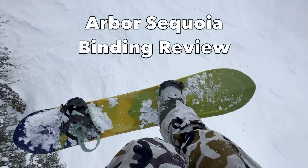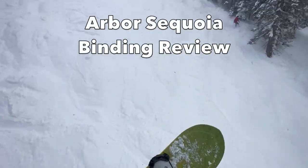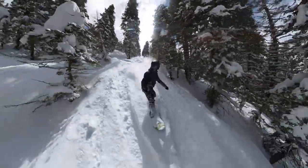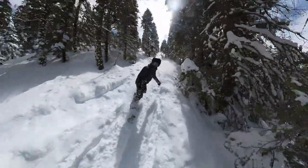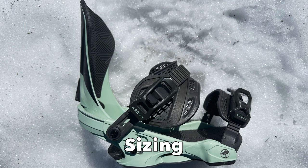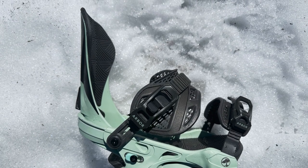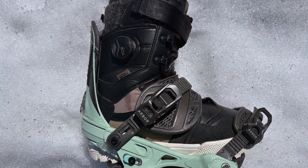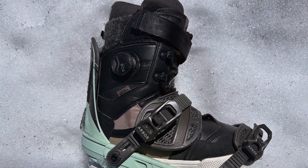Hey everyone, Steph here from thegoodride.com. We are here looking at the Arbor Sequoia bindings. These are the size medium-large bindings — they come in two sizes: small-medium and medium-large. The small-medium covers sizes 5 to 7 and the medium-large covers 7 to 9. If you have a larger boot size it would probably be better to choose a different binding, but if you are somewhere in the 6 to 9 boot size range, the Arbor bindings will fit.